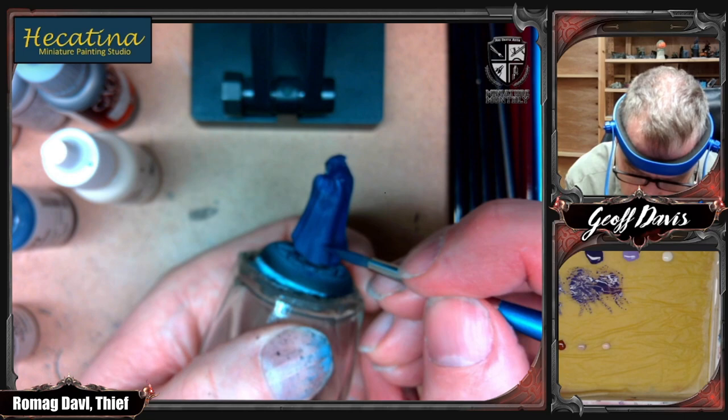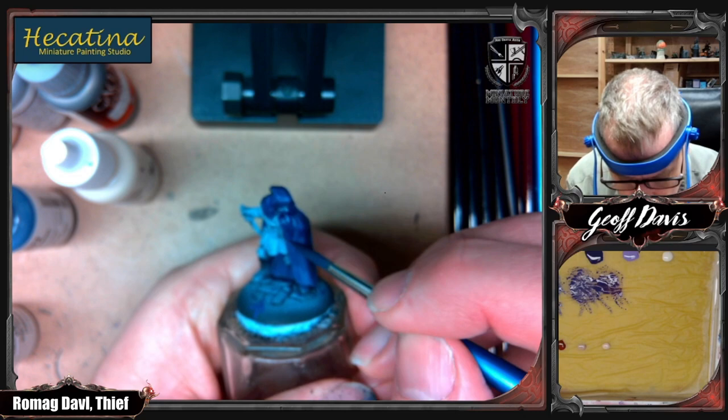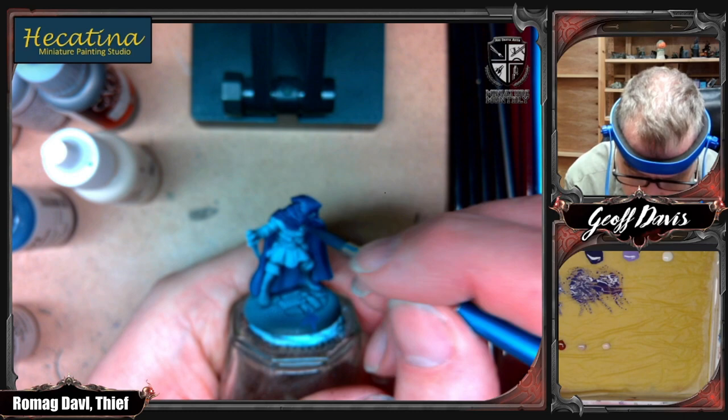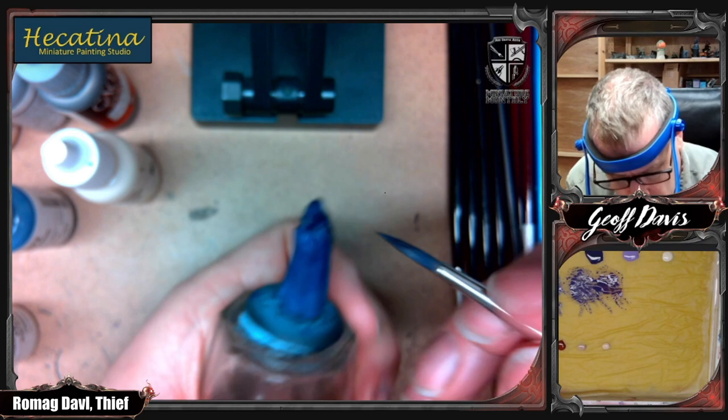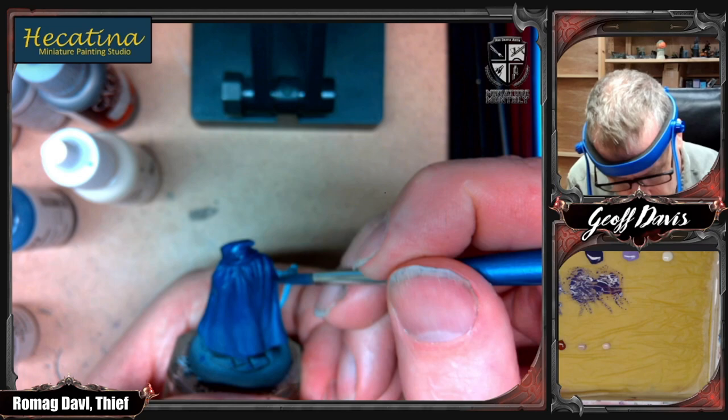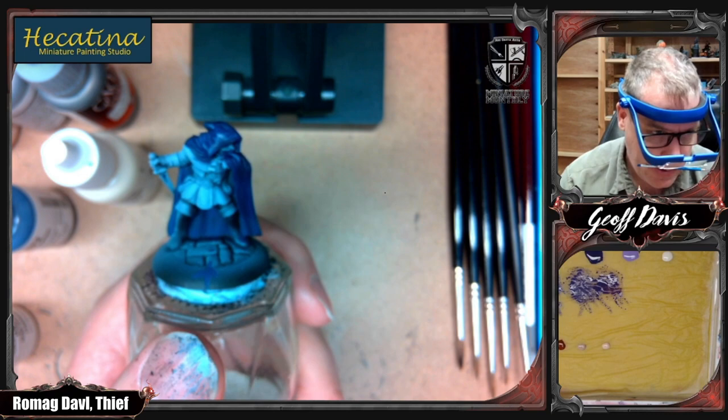Some people are going: why didn't he just wet blend that? I'm doing it in a simple way to make it easier for people just starting out who might not have the control yet necessary to get a similar result. Wet blending kind of assumes people know a bit more about what they're doing. Alright, let's change the focus. I'm going to let that dry for a minute.